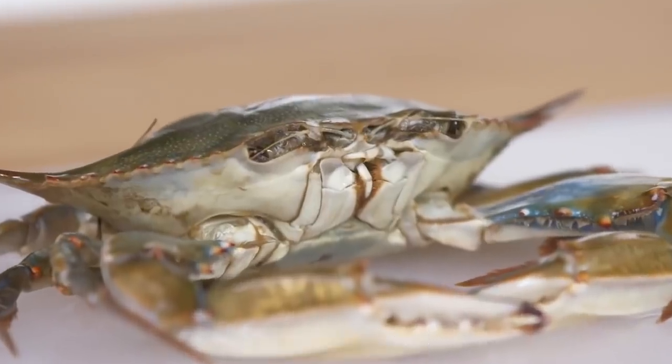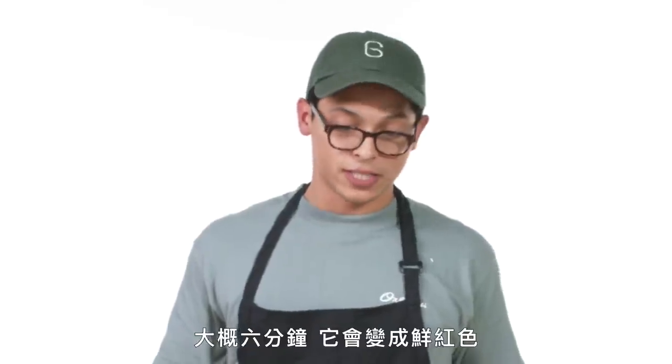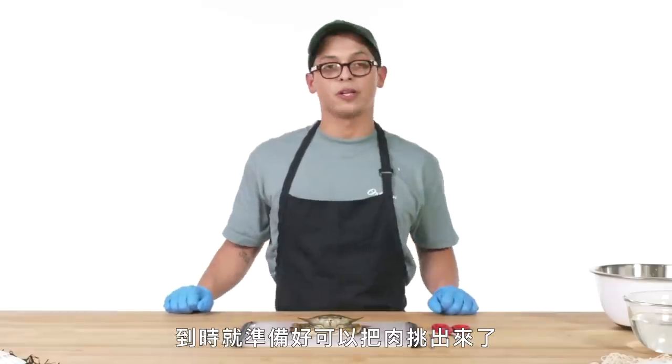Blue crab. This is a blue crab, definitely native to East Coast waters. First things first, we're going to steam this crab roughly six minutes. It'll turn bright red and it'll be ready to pick out all the meat.